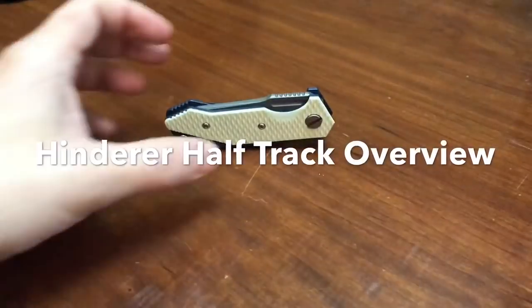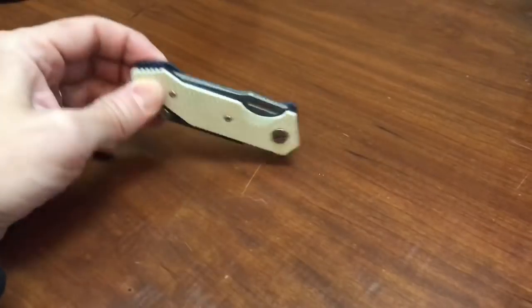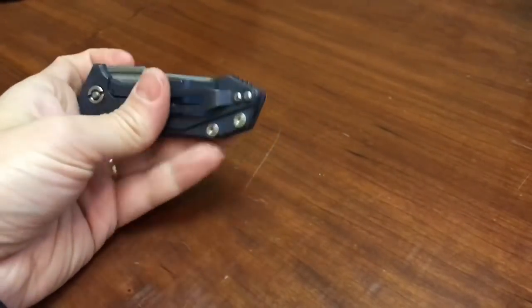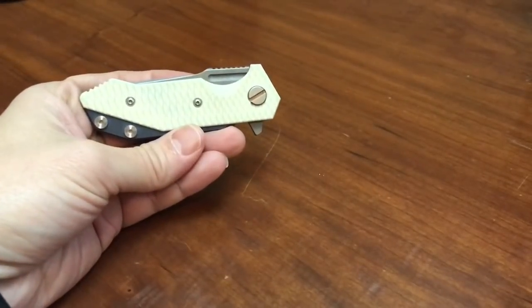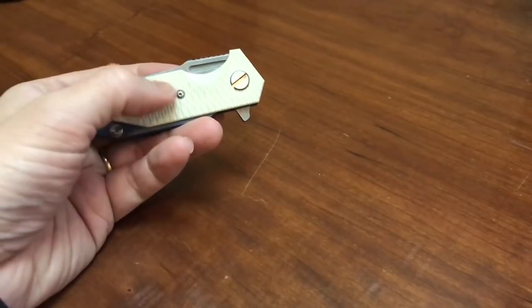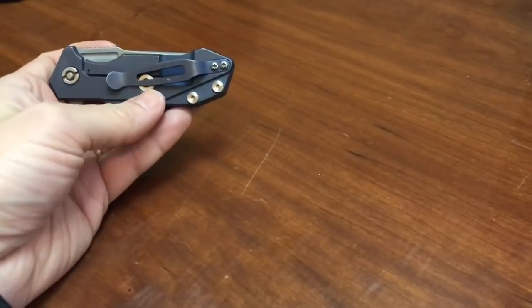Hey everybody, this is Everyday Commentary and this is a video overview of this knife — the Hinderer Half-Track. This is a production knife by Rick Hinderer. This model is the one with the G10 overlay and the titanium lock side.